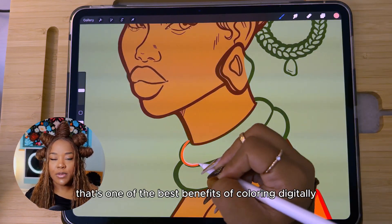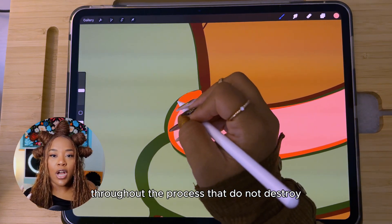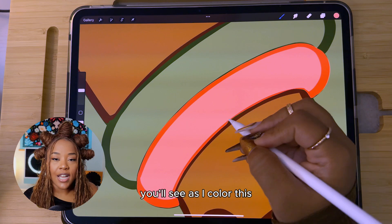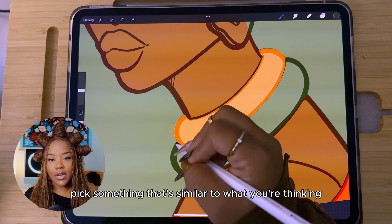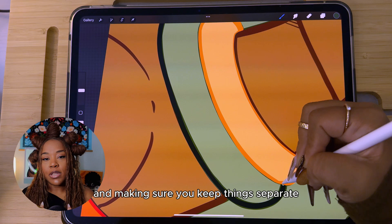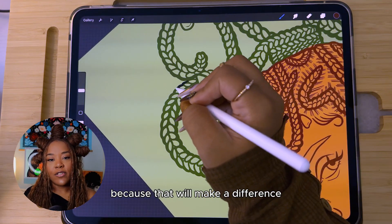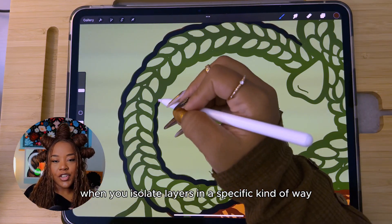One of the best benefits of coloring digitally is that you can make a lot of changes throughout the process without destroying your work — it's really just a click and you're back where you started. Just focus on getting the general vibe of what you want; you can completely change things throughout. Layer management and keeping things separate will make it a lot easier to make adjustments, so take note as you watch me color on where I'm adding new layers, because isolating layers in a specific way makes editing and manipulation much easier.